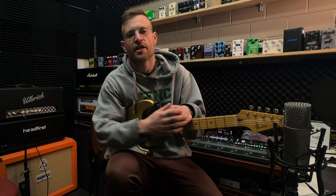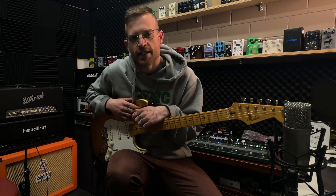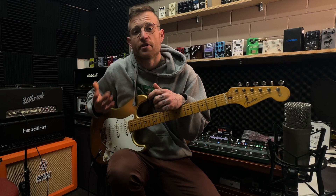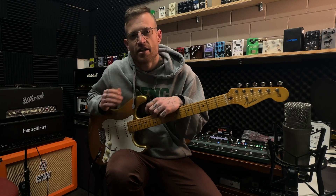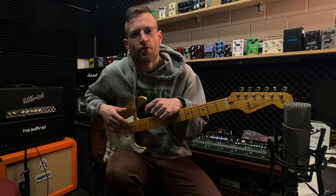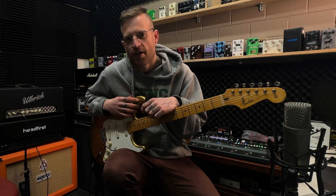Hopefully you would have seen recently that I had my Allbrick Stadium 80 modified and serviced by Jason at Headfirst Amplification. He put an effects loop in it, which has really taken it to the next level for me, and so it got me thinking: how can we get some more versatility out of our single channel amplifiers?